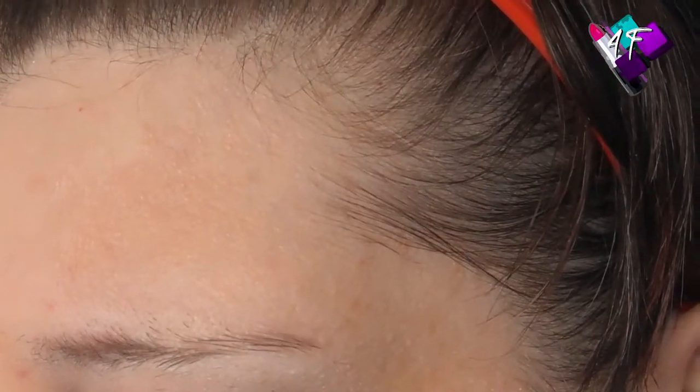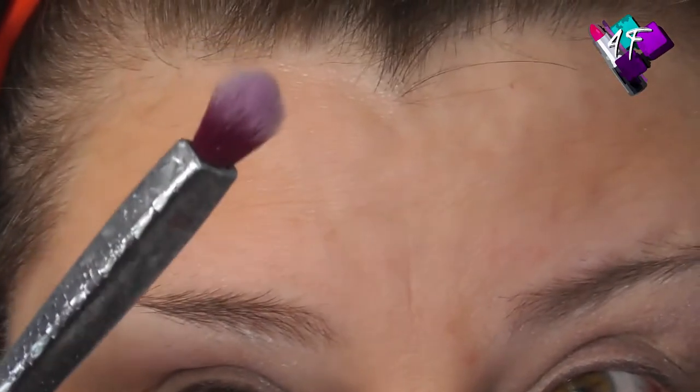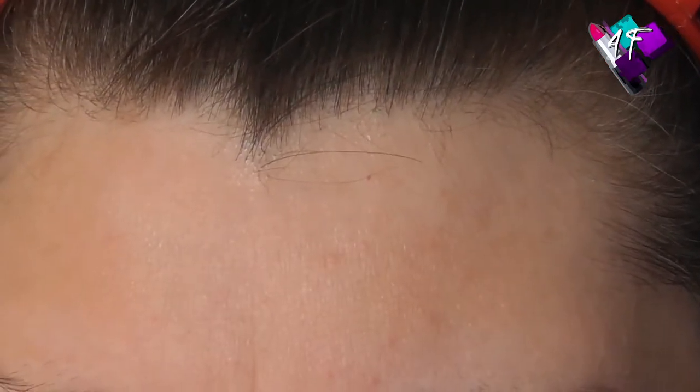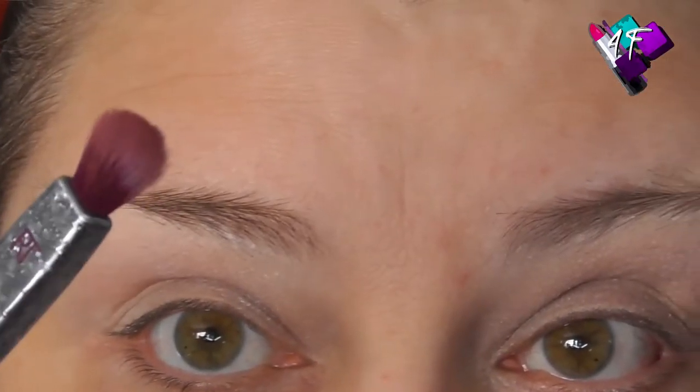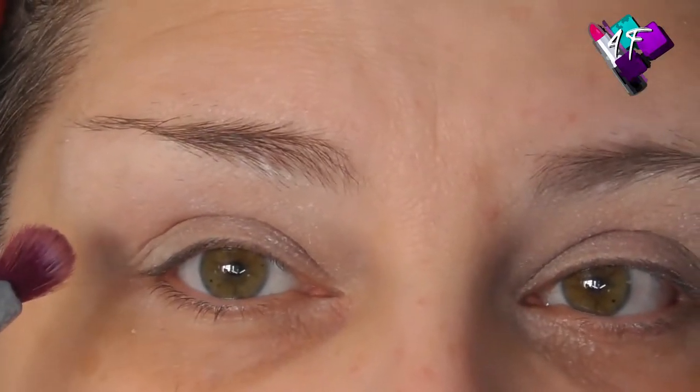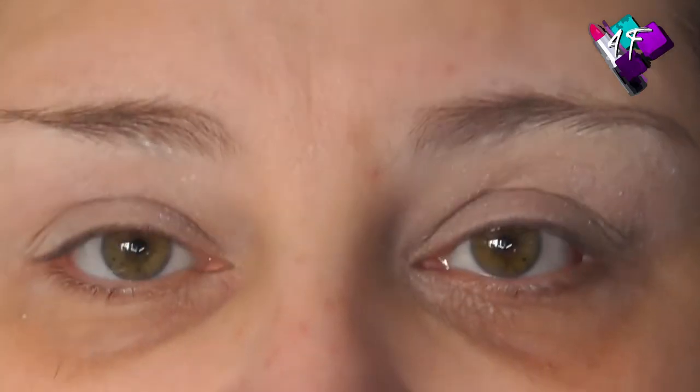I'm going to use this Real Techniques 305 brush — it's clean, it's just stained. And I'm going to start off by going into Inception, which is a really nice mauve. Not too much kick-up in that pan. Kick-up doesn't worry me anyway, at least you know you're getting pigment on the brush. And I'm going to be doing my Viennese Waltz Blend, which of course is natural turns towards the nose, a fleckle in the middle, and reverse turns to come back out again.